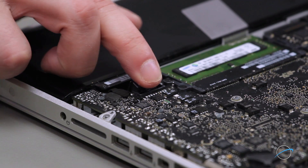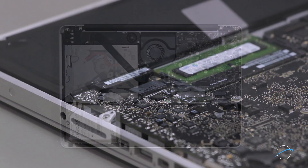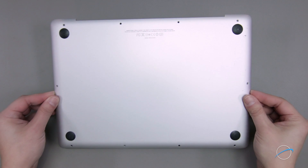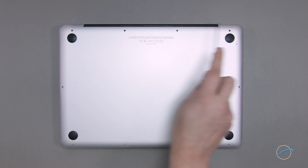Line up the battery connector and push it back into its socket. You can then set the bottom cover back into place. Finally, replace the 10 Phillips screws starting with the longer three in the upper right corner.